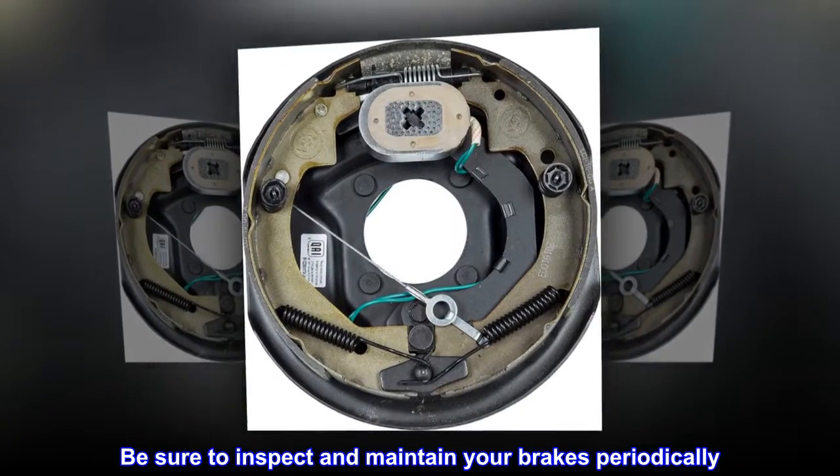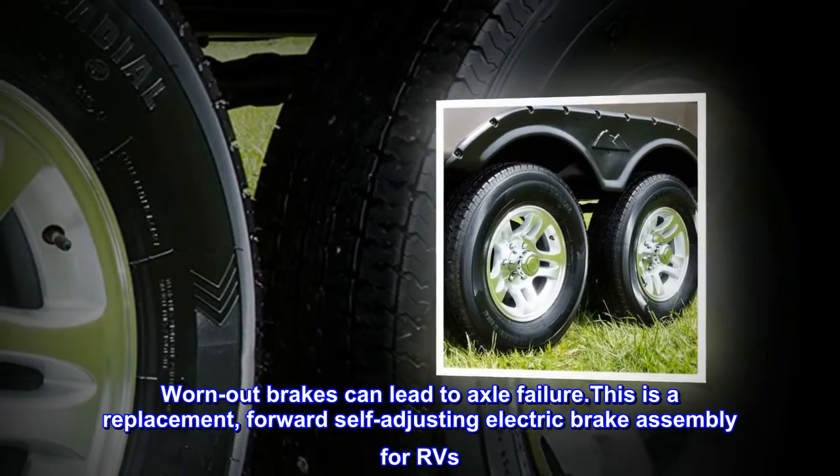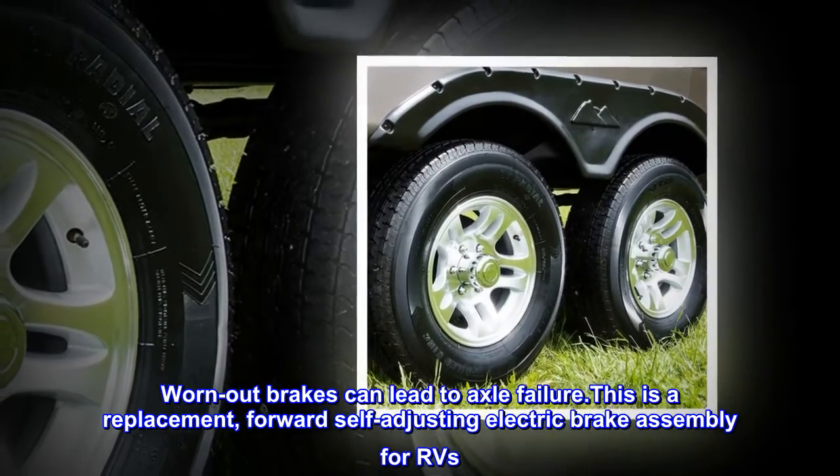Be sure to inspect and maintain your brakes periodically. Worn-out brakes can lead to axle failure. This is a replacement forward self-adjusting electric brake assembly for RVs.